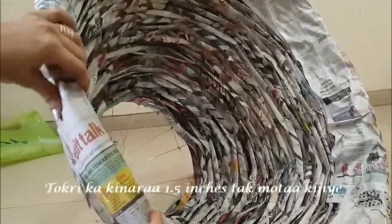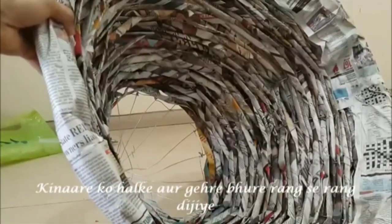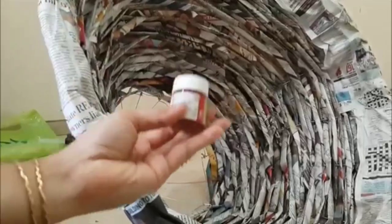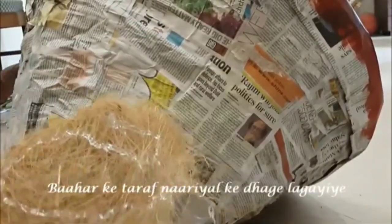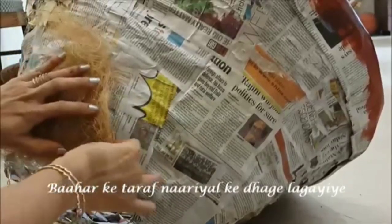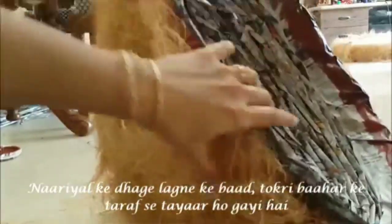We have added one more sheet here again to broaden the edges to 1.5 inches wide. Color the edges with light brown and dark brown acrylic color. Cover the outside part of the dome with processed coconut fiber with the help of a glue gun. Cover the dome fully with coconut fiber. Here the coconut shape is ready from the outside.